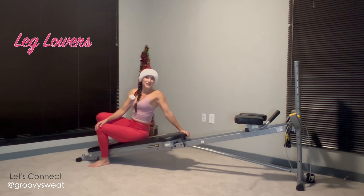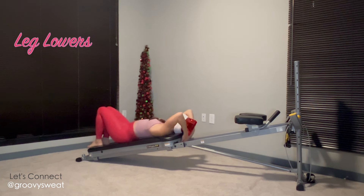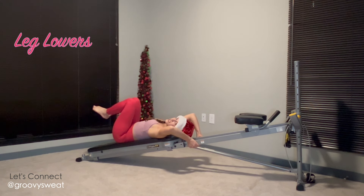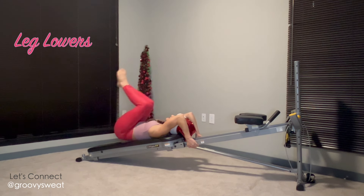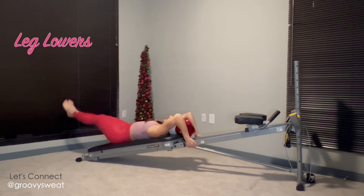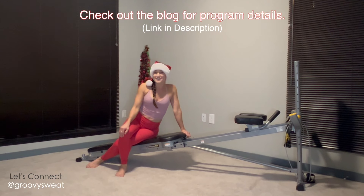The last exercise is leg lowers. Flip around into a supine position and hold on to the top of your glide board or the rails. Lift your knees into your chest — you can keep them bent or extended. First, with bent knees, lift your hips up and lower back down, making sure you're not arching your back and staying in control at all times. To progress, straighten the legs and do the same motion, keeping the legs extended and the core tight at all times.